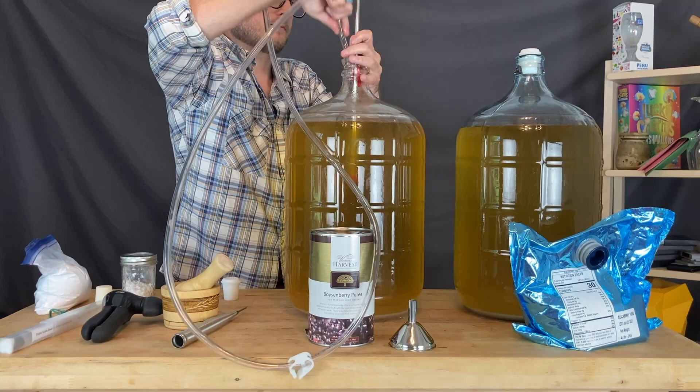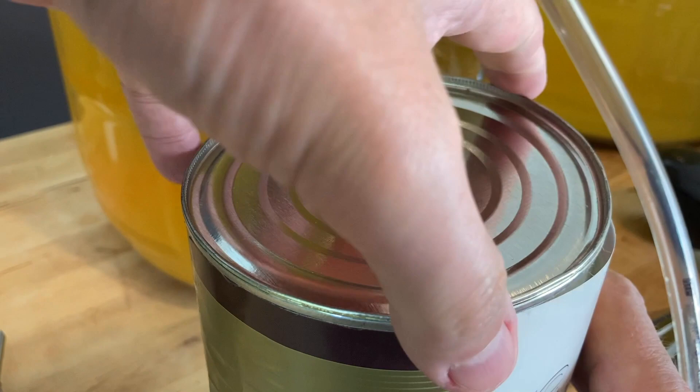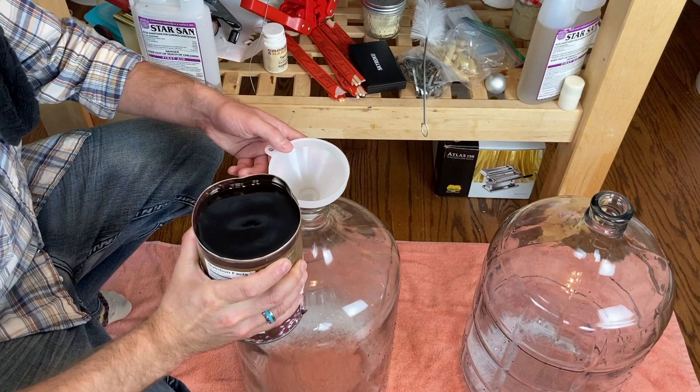We're going to open up our purees and rack on top of those. The boysenberry, using a can opener, was fairly simple to open. I just pinched the edge of that can and poured it into the carboy. There was a lot of pulp in the bottom — it's probably best practice to shake it up before opening it, but I just sloshed it around and dumped it in. No problem.